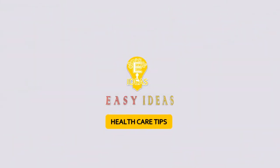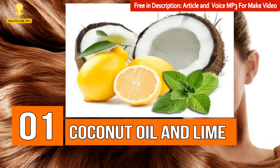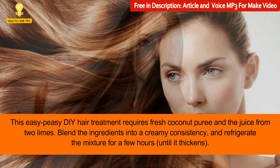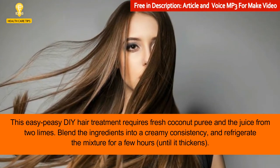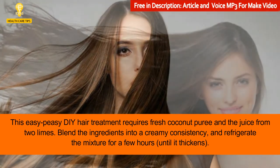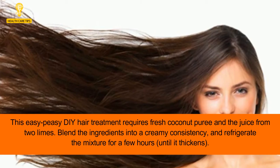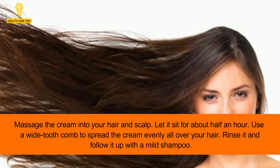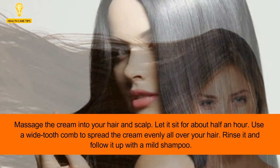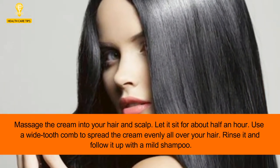Welcome to Easy Ideas channel. 8 home remedies to straighten your hair at home. 1: Coconut oil and lime. This easy DIY hair treatment requires fresh coconut puree and the juice from two limes. Blend the ingredients into a creamy consistency and refrigerate the mixture for a few hours until it thickens. Massage the cream into your hair and scalp.